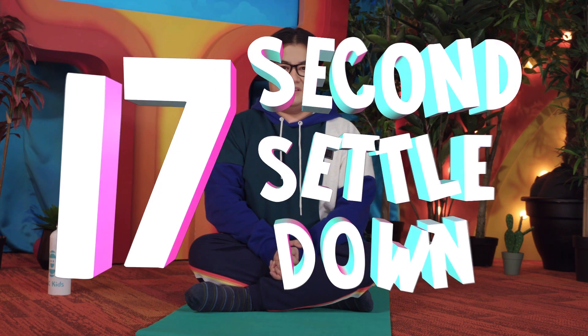Hello, my friends, and welcome to another 17-Second Settle Down. And today, we are going to be settling down by pretending to be meerkats.